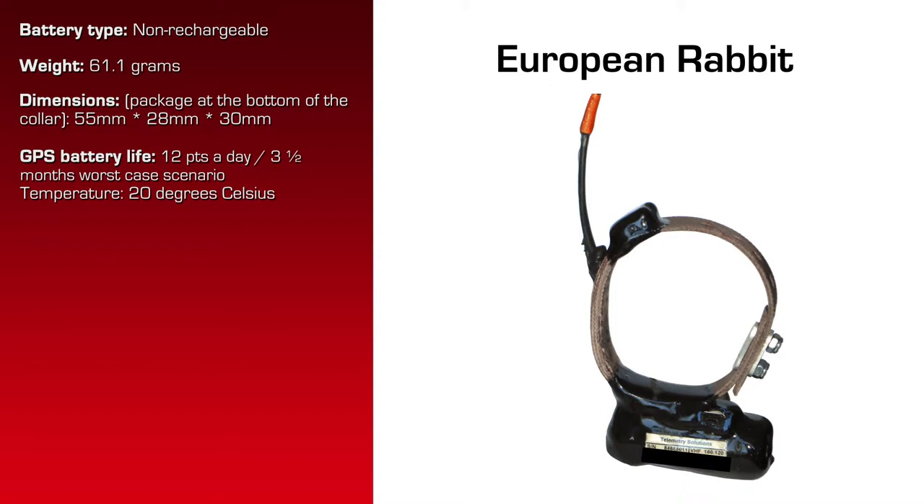At 20 degrees Celsius, 12 location attempts per day, worst case scenario for the GPS battery is 3.5 months. The VHF works on a separate battery — 6 months.